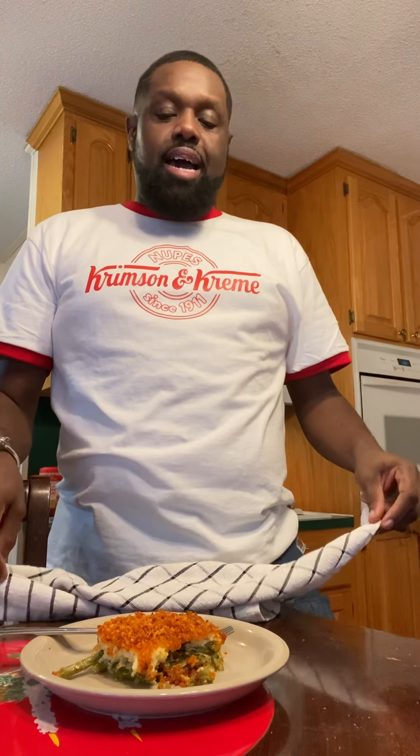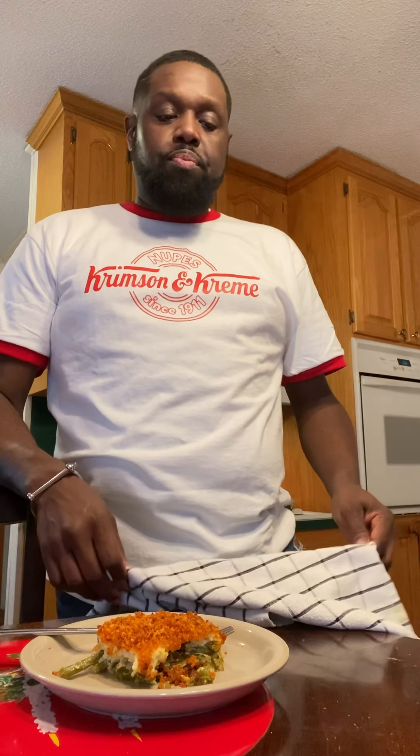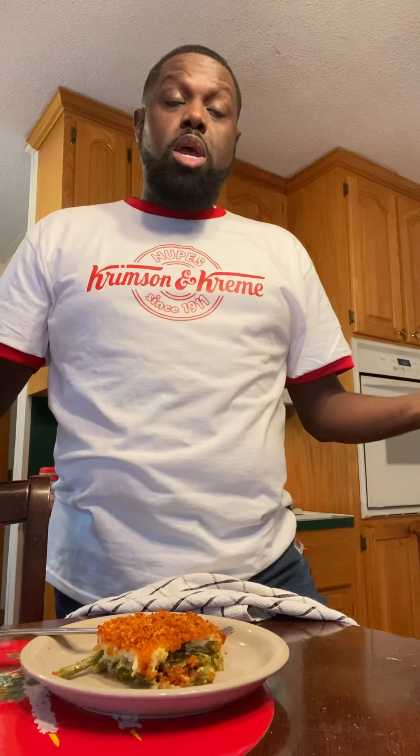We have a couple of vegetarians in the family, people with different health reasons, weight loss, and other things. Being from the Carolinas, we have so much meat on the table — the ham, the turkey, the standing rib roast, the lamb chops, the pork loin. Our vegetarians have nothing to eat outside of the mac and cheese, collard greens, and sweet potatoes.